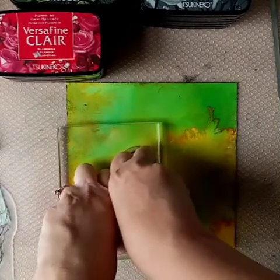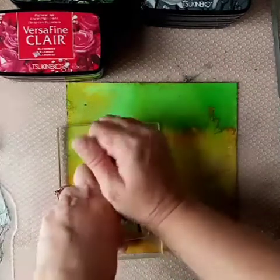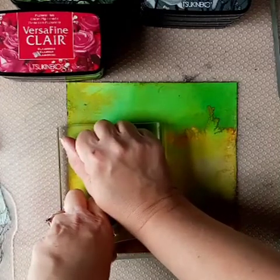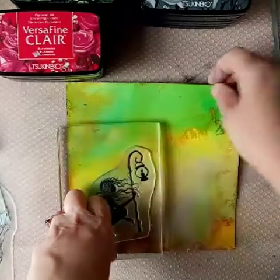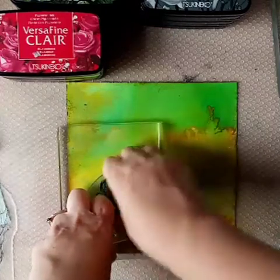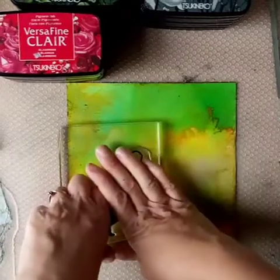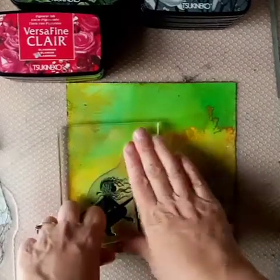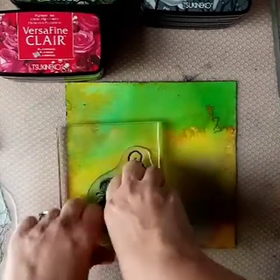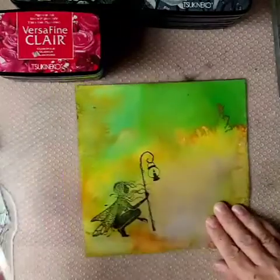So what I've done is I've inked up with Nocturne — that's the Versafine Claire — and I'm just pressing down. Now I don't tend to use a stamping platform. If I do have problems with missing parts of ink, I tend to just fill it in with either the ink itself or a Stabilo or pencil. So I'm putting a bit of extra pressure on. This is the first time I've actually used this stamp, so I am putting extra pressure on and leaving it on there for longer. And then I do actually find that when I pull it off, I'm going to need to do that extra bit of work on it.